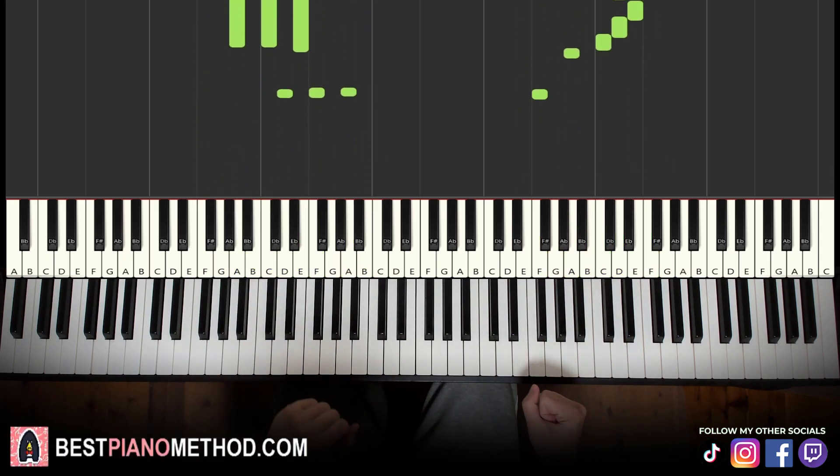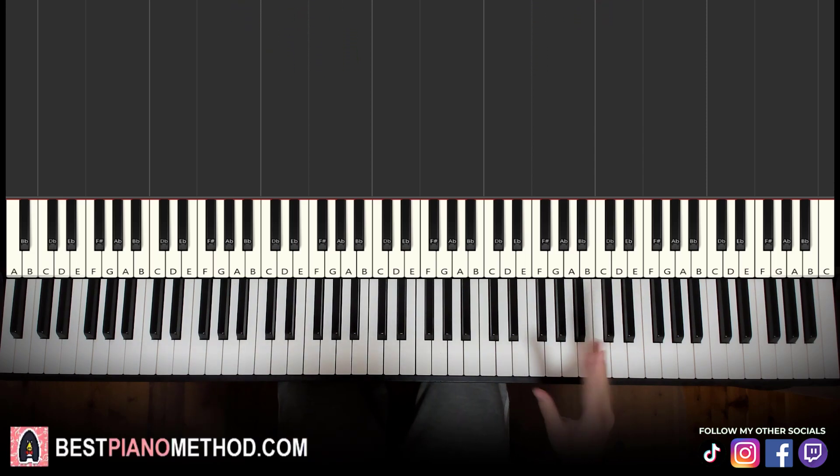And then you just repeat, etc. — a very catchy thing. The main difficult part is the right hand because it's quite continuous, but after you master that and break it up into parts, it will be pretty easy to learn.